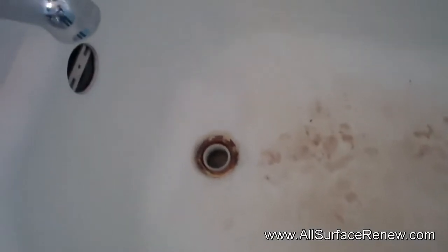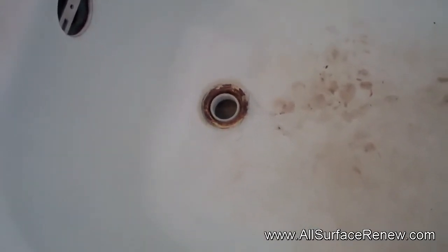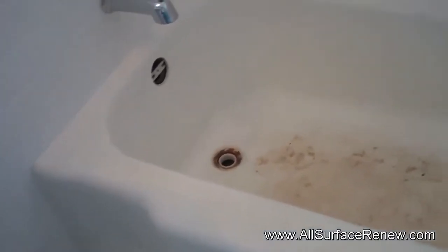The tub is the only thing that needs a little sprucing up. It's pretty stained and you cannot clean it. What they did is they removed the drain so we can go ahead and resurface around it where all that rust is going on. They have this very nice hardware and we're going to cover that.